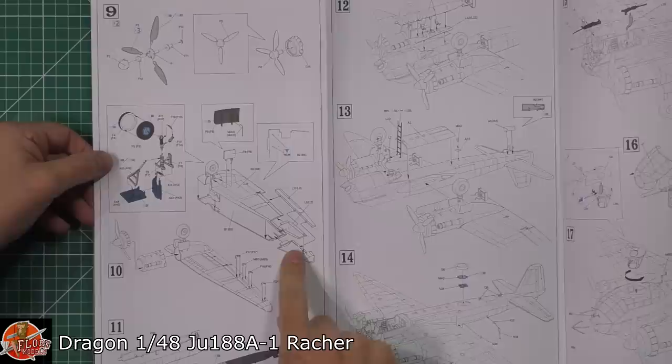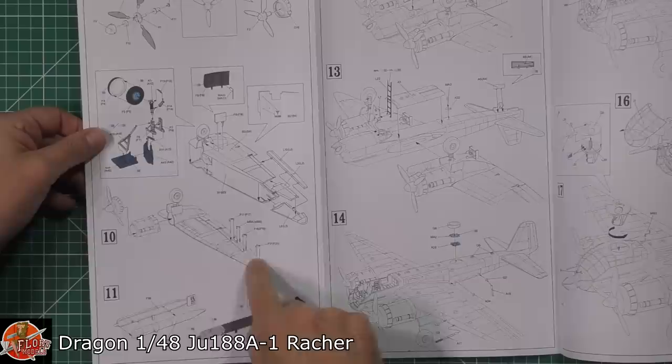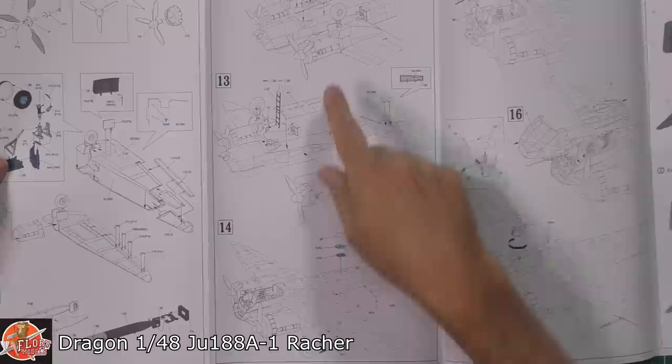Props being fitted, then onto whichever choice of cowl flaps you're going with, and then onto the wings. We've got a wing tip system on the outside with the control surfaces. You have got some holes to open up, so don't forget to do those. We've got the mechanics for the actual ailerons being fitted, engine nacelles going down, and the gear system. It's very, very modular — talk about getting your money's worth out of the kit.